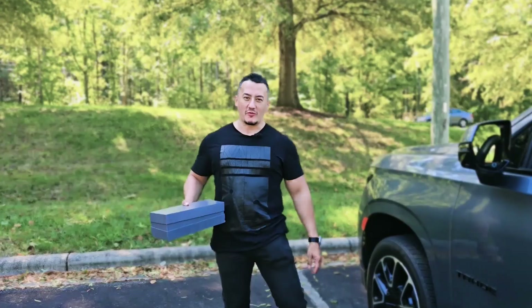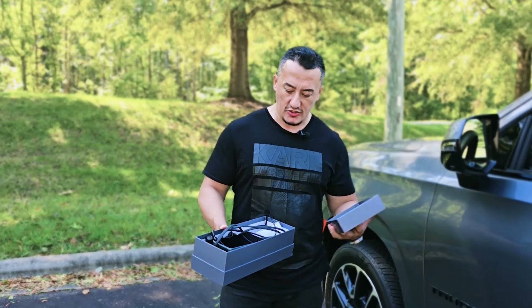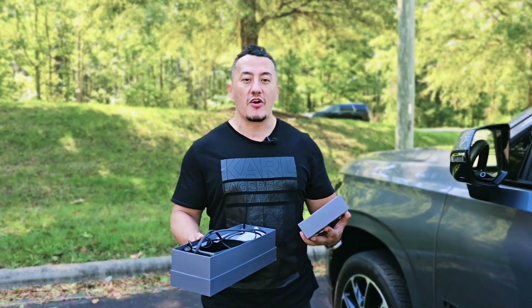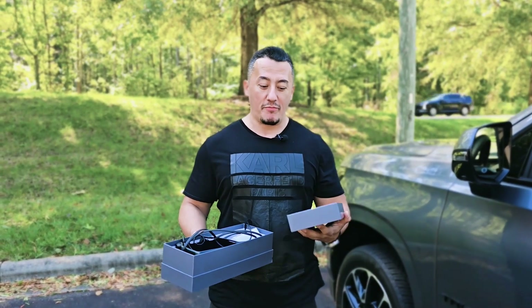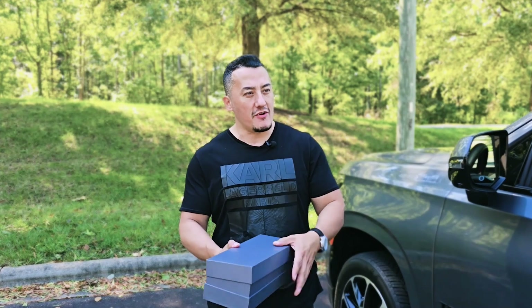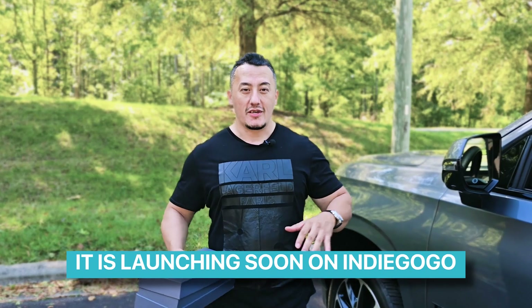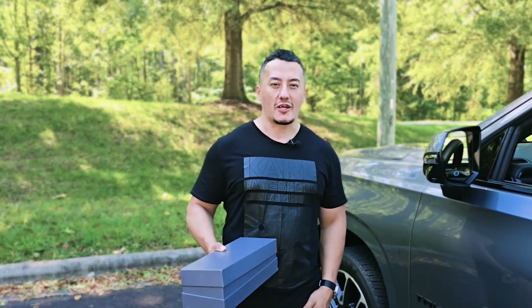Hey guys, Mike is back with another video. This is a company-sent product — I already unboxed it and double-checked before installing it. Today we're going to install it and take a look at all the details and small parts. This product is not available on the market right now, but by the time I edit and upload it, I'll put links in the description — it's going to be crowd-funded, maybe on Kickstarter, so you'll be able to pre-order it while watching.